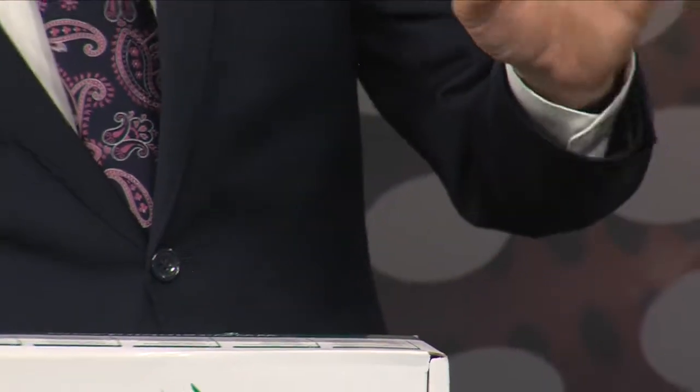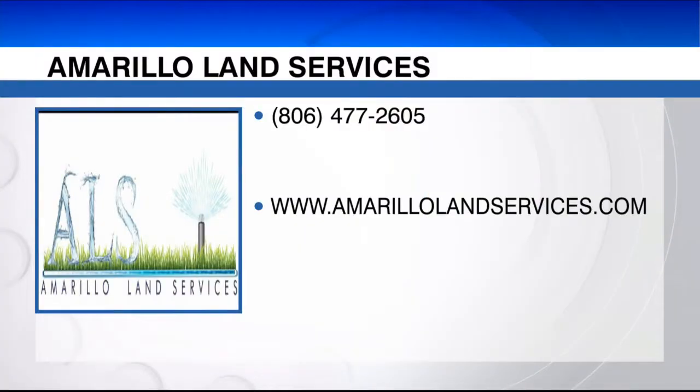And if you've already got a system but you need to fine-tune it to make sure you're using all this stuff correctly, we can also give you a call. You can call us at 806-477-2605, AmarilloLandService.com, we're on Facebook — so reach out to us, we'd love to help. I got a feeling I'm going to be calling you — I need a little help on my yard. Thanks, Remington, for coming in and for all the advice. Up next, we're heading into the kitchen for Today's Dish.